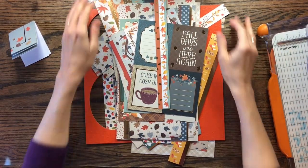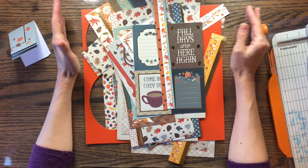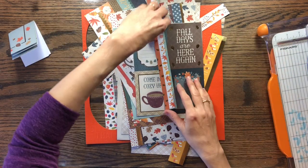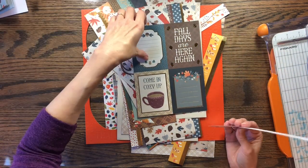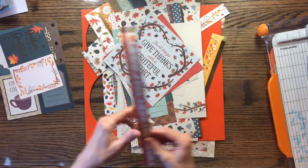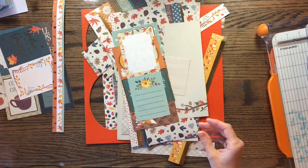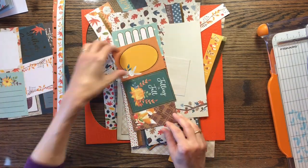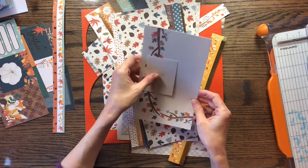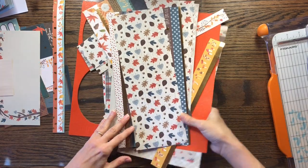I've recently been wanting to make a gratitude journal, something I can use during the month of November. So I thought, what if I turn this into a gratitude journal? But I didn't want to do all the measuring that a mini-album takes. So I'm just going to play with these papers and challenge myself to use all the scraps — not pull out any new paper for it.